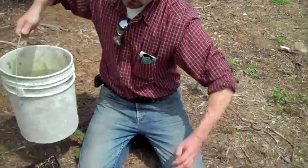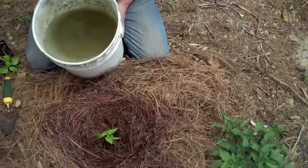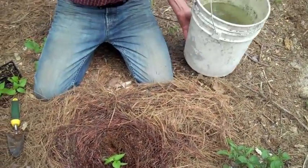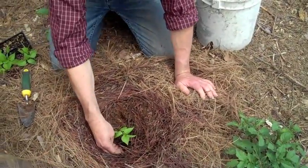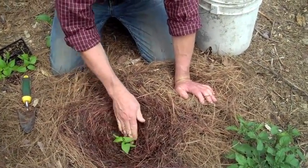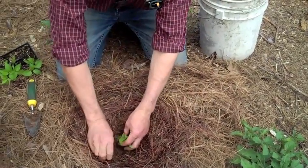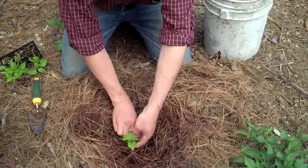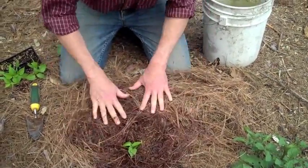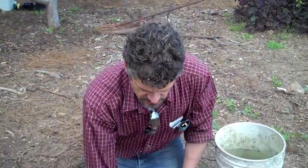And then we're going to take a little bit of water, water a little bit, so that we remove the air that might be around the roots, firm that in. And then we're just going to pull our mulch back around like so, so that this plant now is sticking up where it can start growing and reaching toward the sun.